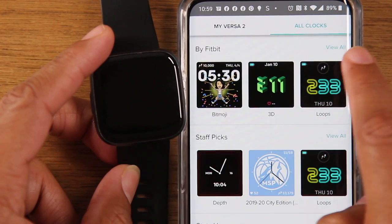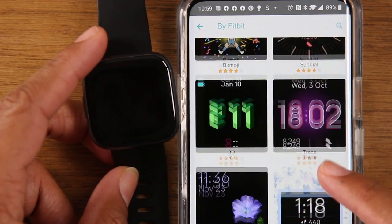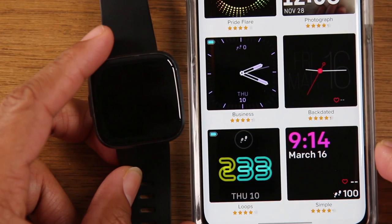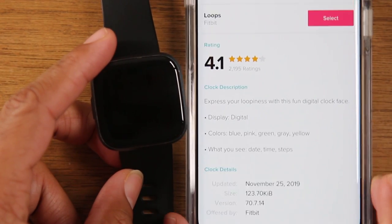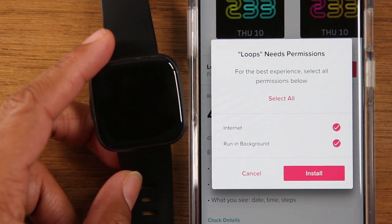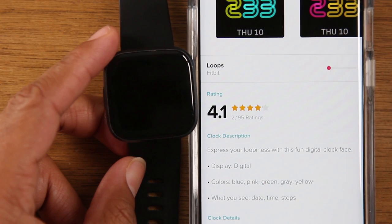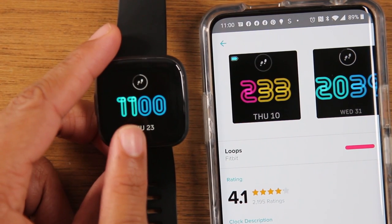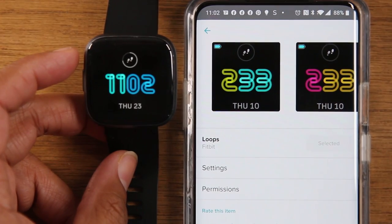Next to 'by Fitbit,' click on view all. These are all the clock faces created directly from Fitbit, and again they're all free. There are just cool different options you have. This one down here has been one of my favorites — I use it a lot. So if I wanted to change it, I simply tap on this one and hit select. It will ask you to hit install. You'll wait for the line to fill up from left to right, and then you'll see that your clock face is different. Now we have our new clock face — it shows a little pie meter of how many steps we've done and the date.